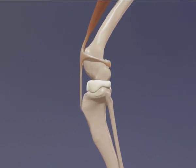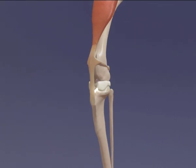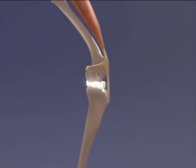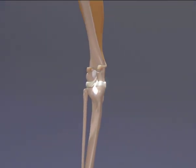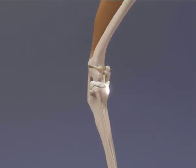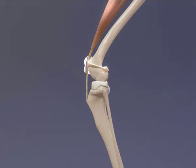A stabilising ligament, the cranial cruciate ligament, a cartilage pad on the inside of the joint, the medial meniscus, another stabilising ligament, the caudal cruciate ligament, a tendon connecting the quadriceps muscle to the tibia, the patellar tendon, which has a small bone embedded in it, the patella.